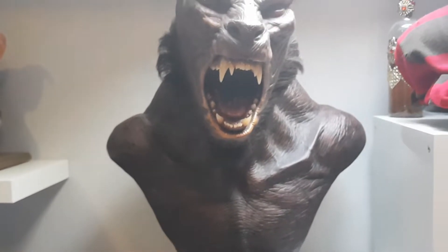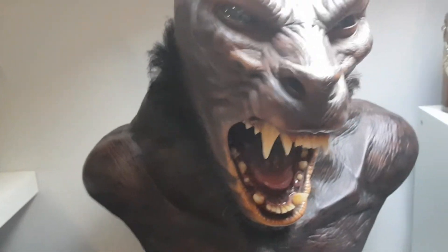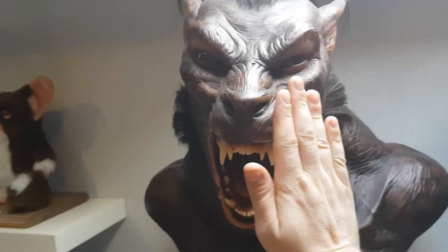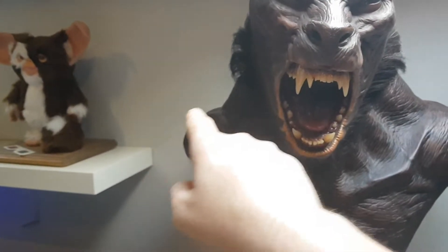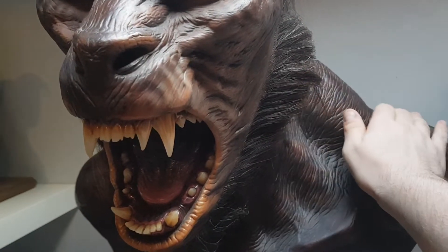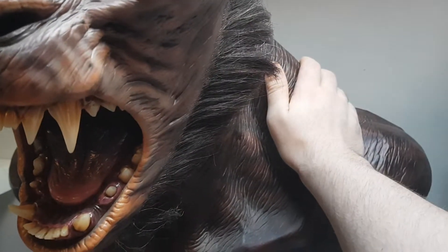And then you get on to the money shot really. This piece is just stunning — nothing really prepares you for the sheer size of it. It's a tall bust with a massive head. I'll just put my hand there — it kind of gives you an idea, it's huge. It's like the span and the bulk. If you look at these traps, they're just huge, really really bulky.